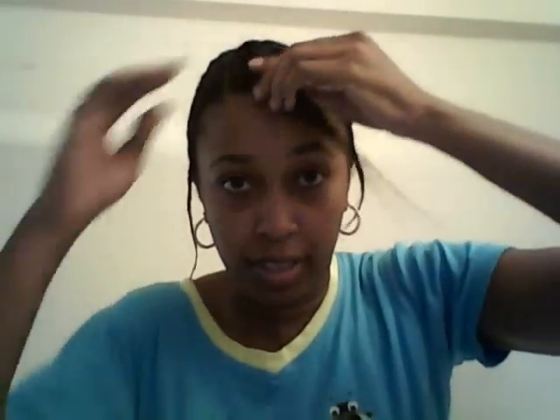Hey YouTube, this is the Smiley Face. I just came on here to show you my braid pattern for my bohemian Brazilian wave three-quarter wig that I did. I kind of got this braid pattern from Hair de la Creme — go check out her YouTube page — when she did her three-quarter wig. And this is what it looks like. This here is my leave out.